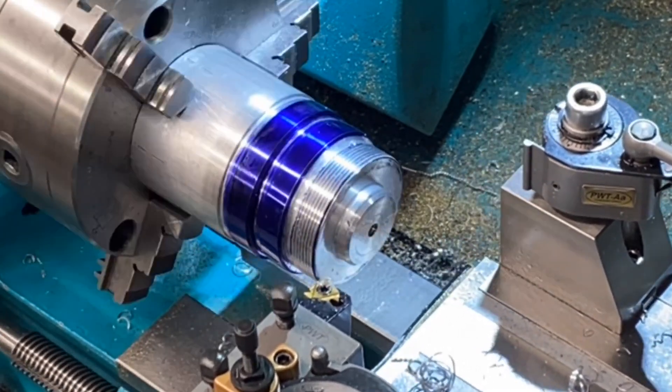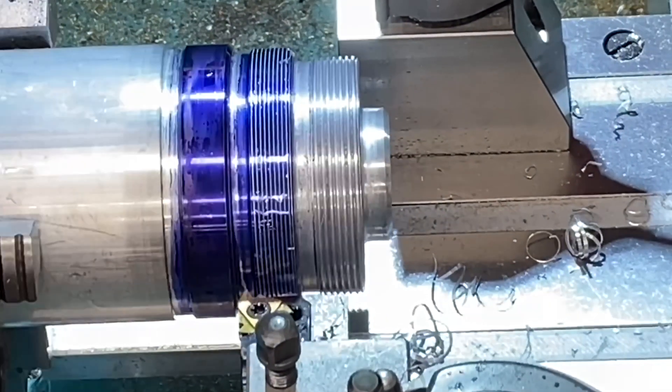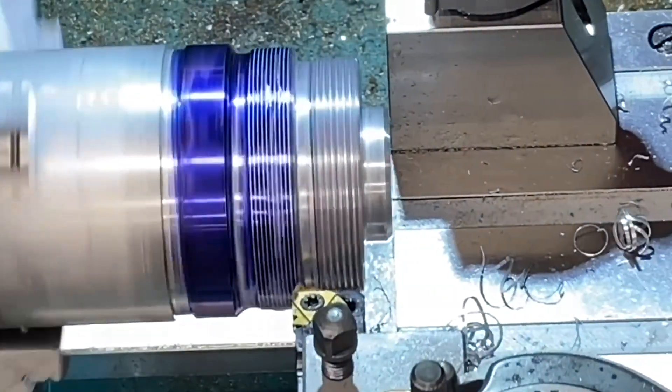Here first I'm machining a 1.5 millimeter pitch thread. WD-40 works well with aluminium, or paraffin is another good alternative.